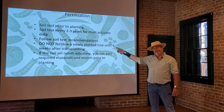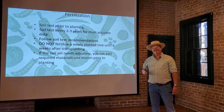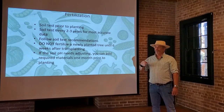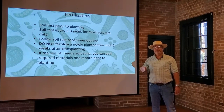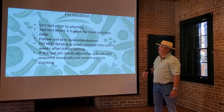You do want to follow the soil test recommendations. Mainly you're checking for phosphorus and potassium and some of the other micronutrients. Typically here in the New Orleans area, we have a lot of phosphorus and potassium already in the soil, so check that out and make sure you follow those recommendations.